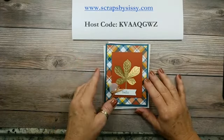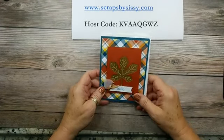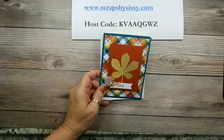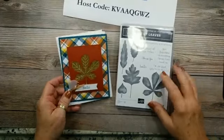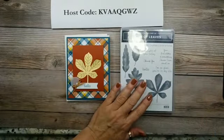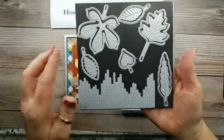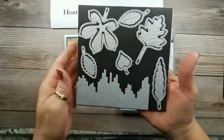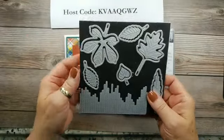Today, because it is September and we're getting close to fall, I thought this was a good time to do something with leaves. This is that new Love of Leaves bundle. This is the stamp set it comes with, and then the dies — they're so cute. They have stitching in them, and this inside middle piece actually embosses the lines on your leaves, which is what we're going to do today.